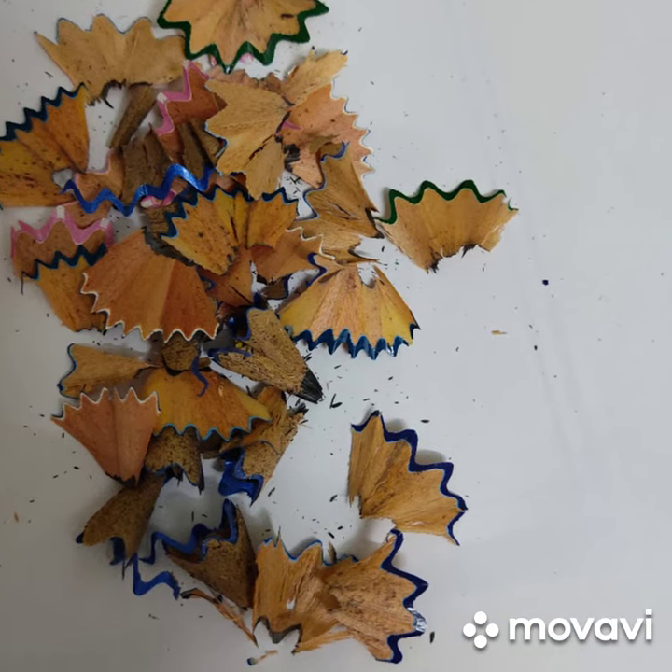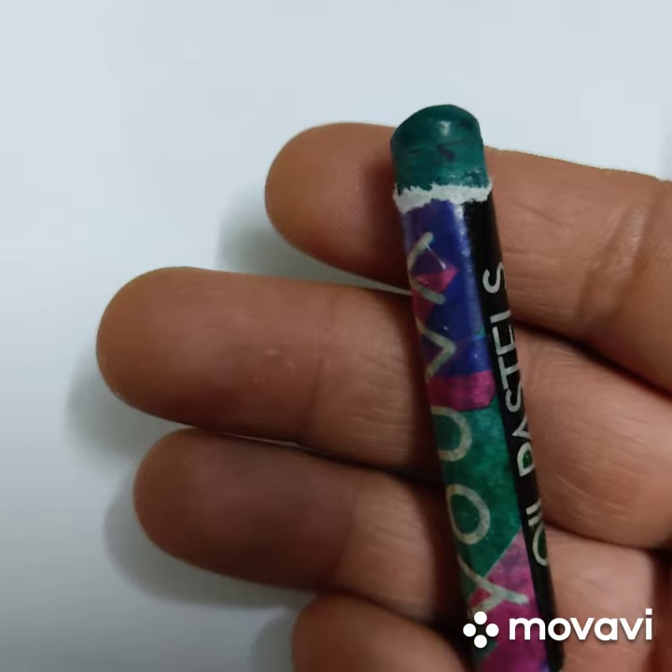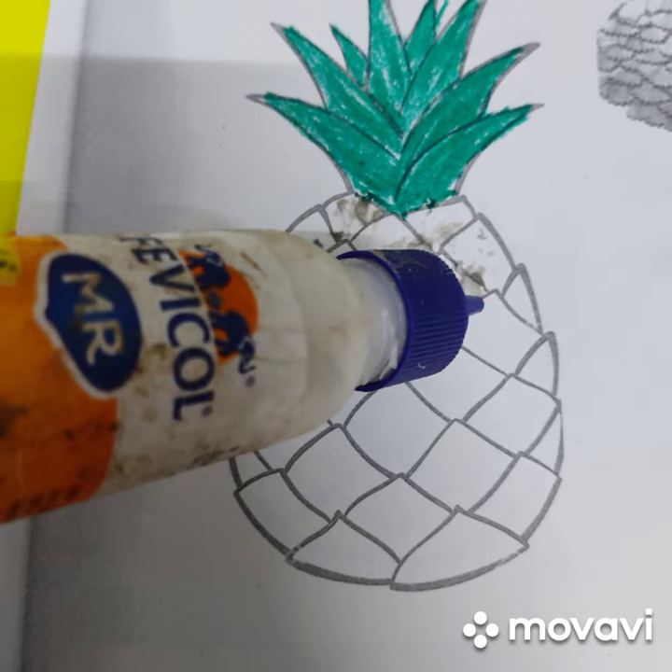It's a new craft! Pencil shavings are the portion which remain after sharpening the pencil. We will need a green crayon also to color the leaves of the pineapple like this.